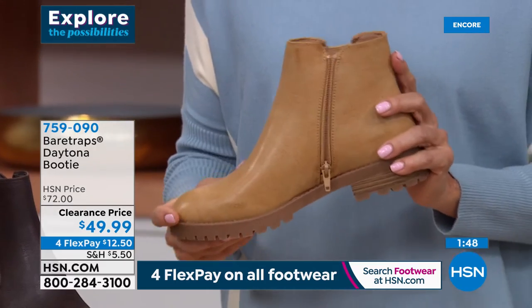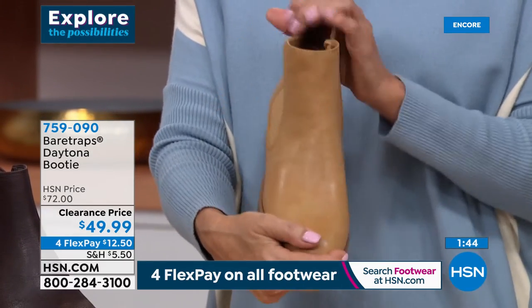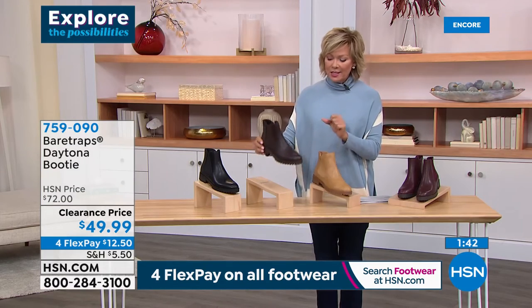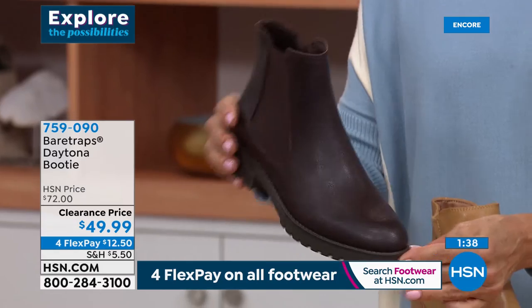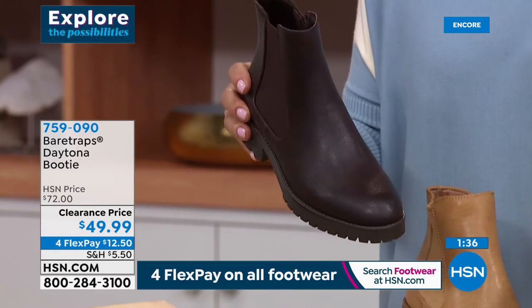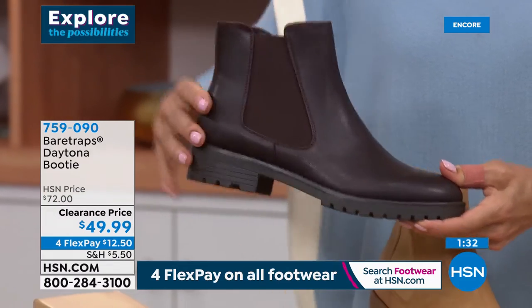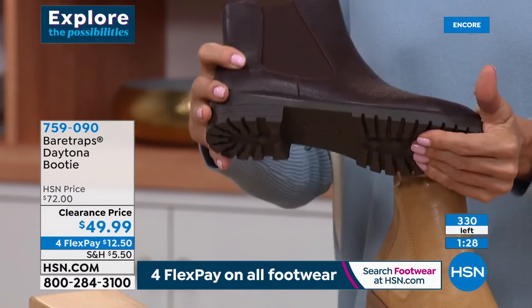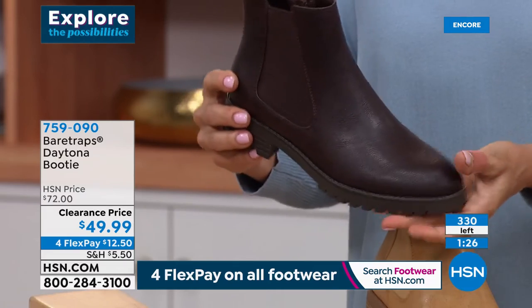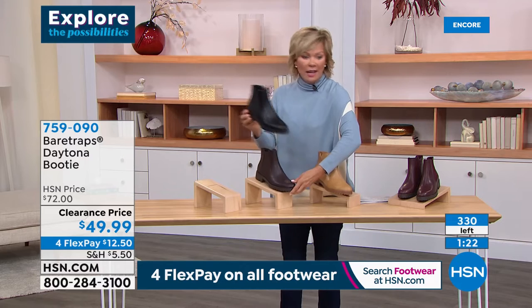If you want the espresso or dark brown, same story there — so a couple of sizes, there might be like a handful in any size. I love this big outer goring too, and then that traction — that nice rugged lug outsole. There's only a grand total of 300 of these available. Oh, and black is gone.